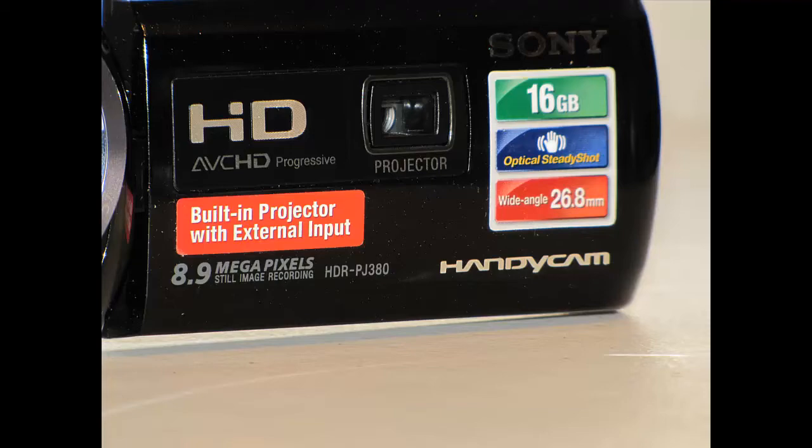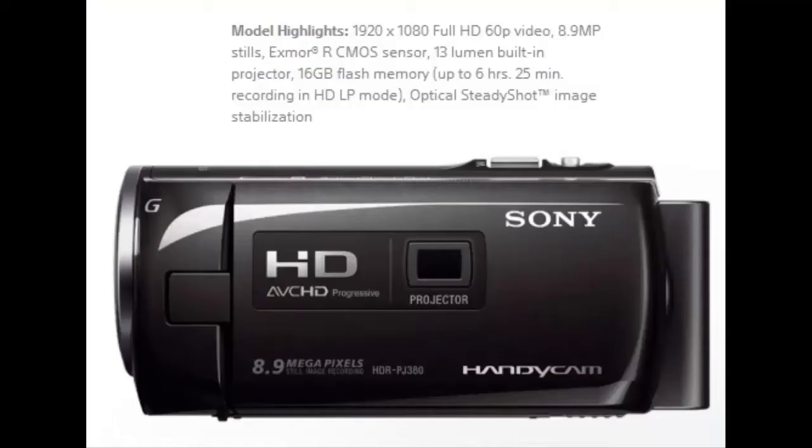Today's review is of a Sony Handycam HDR-PJ380, which has 16 gigs of memory built in and takes 8.9 megapixel still images.